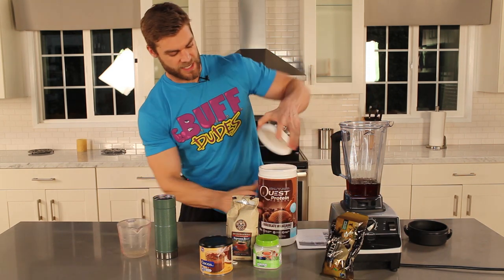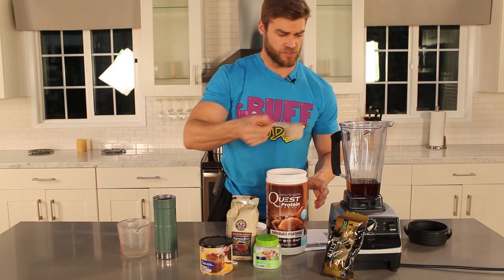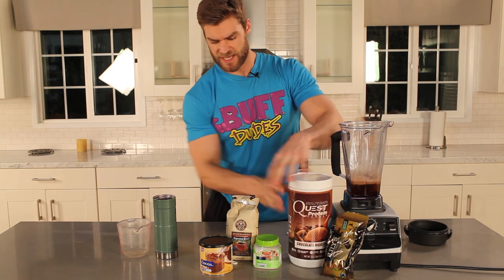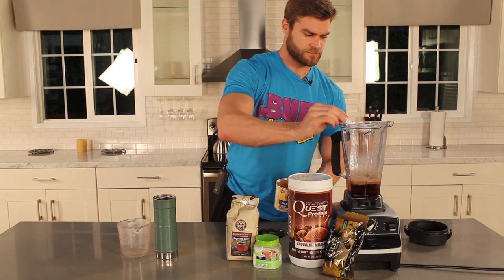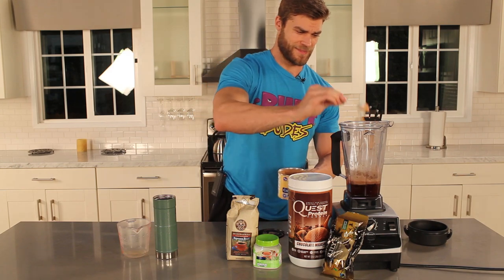Now we're going to open this up — this is going to be chocolate flavored whey protein — and we're just going to do one scoop. Pour it nice and gently into the blender. And now two tablespoons of cocoa. There's one, and two.